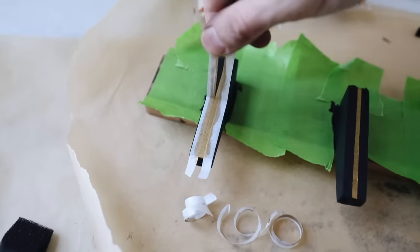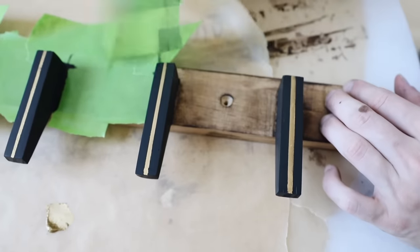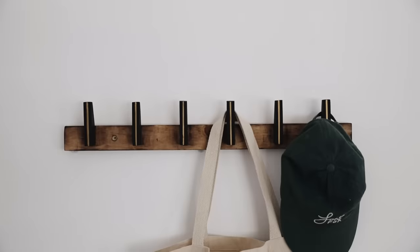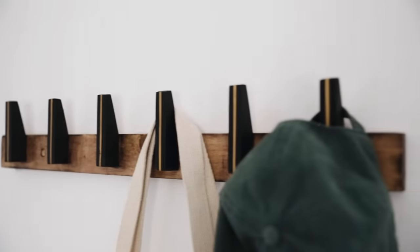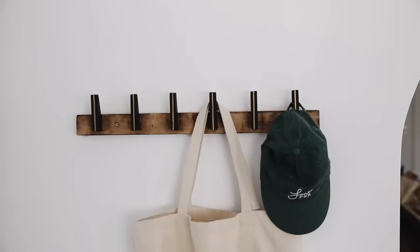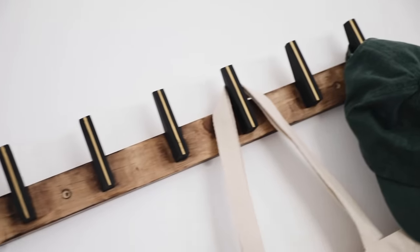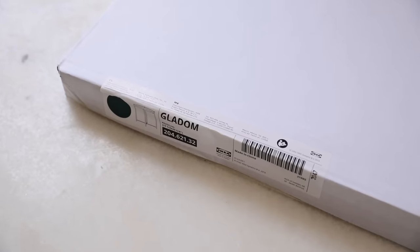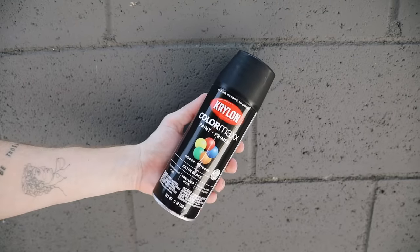Removing the tape is super satisfying and reveals your brand new wall hook, which is perfect for the entryway or even in your closet or bedroom. For our fourth and final project I was inspired by a YouTuber named Faith Lyric — I'll post her video in the description below. She created a really cute side table with the Gladom side table from IKEA.